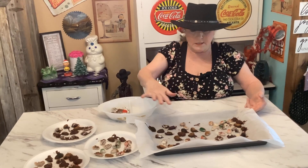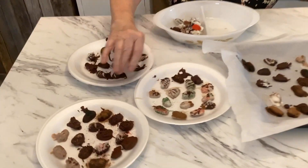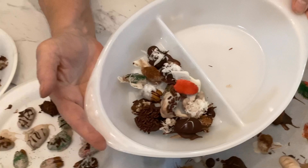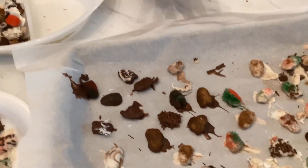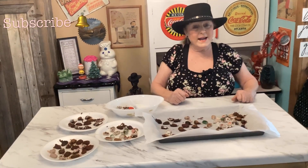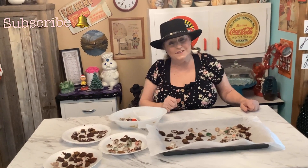You can see all the pretty colors — you can decorate them however you want. I've already started putting some in here. Once you decorate them the way you want, take them out, put them in a zipper bag, and freeze them. Until next time, be blessed and safe — bye bye y'all!